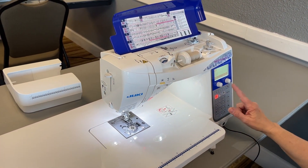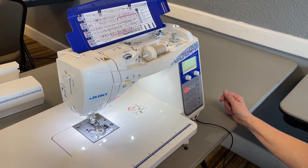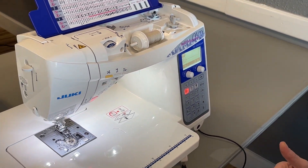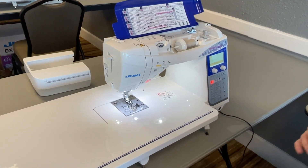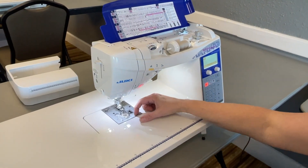You can adjust the stitches, and it also features the unique floating foot by Juki, and that enables you to sew over uneven, heavy-to-thin fabrics without inconsistent stitching.